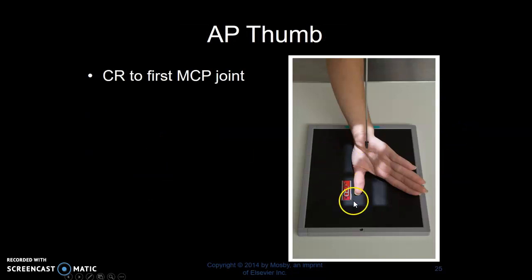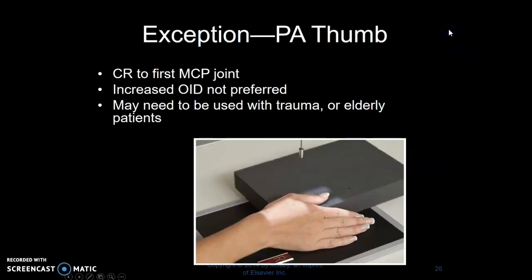AP thumb — you're going to rotate the hand so the posterior portion of the thumb is touching the imaging plate, then bring the hand away and have the patient pull the fingers away so they're not superimposing over the thumb. Centering to the MCP joint. If they can't do that, say in a trauma situation, you may utilize a PA thumb. It will just have increased OID, and that's why it's not preferred, but if that's what your patient can do, then that's what they'll do.